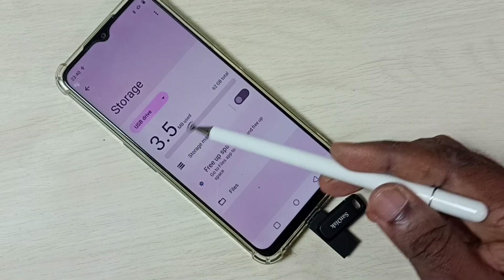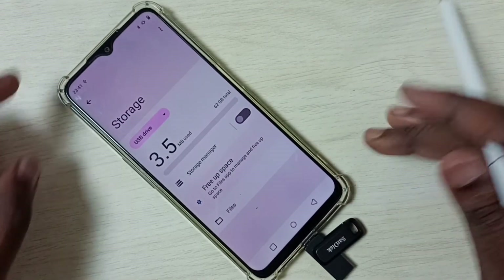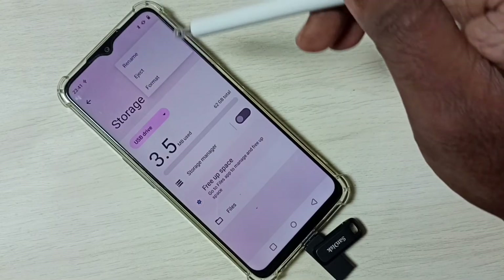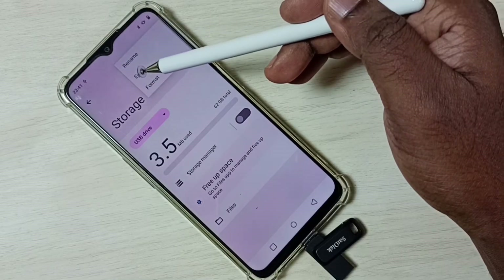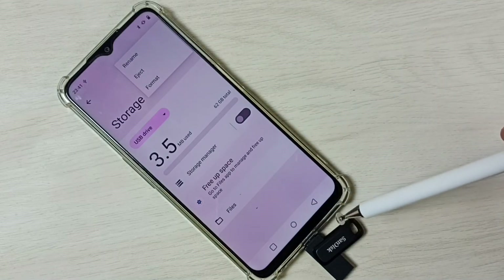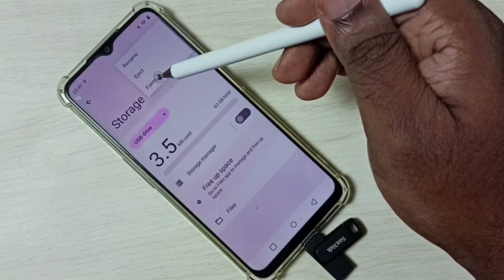3.5 MB used. Tap on these three dots on the top right corner. Here you can see three dots — tap here. So here we can see Rename, Eject, and Format options. Using Eject, we can safely remove the pen drive. If you want to format and delete the data, you can use the Format option.